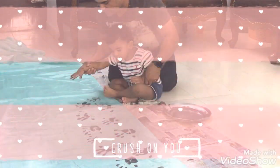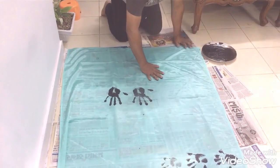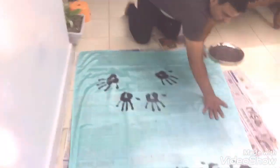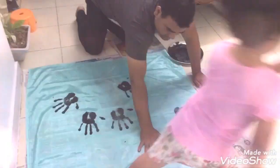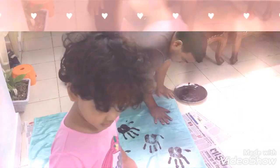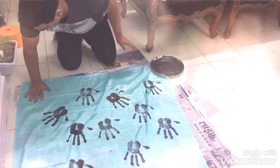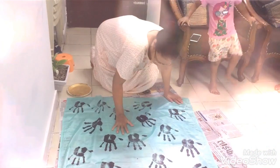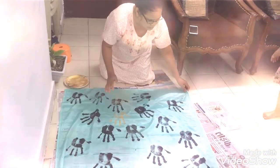This moment was really very touching for me — when my husband started doing his handprint work, and when my mother also started putting her handprints on it with a golden color. You can give an extra effect with golden paint.